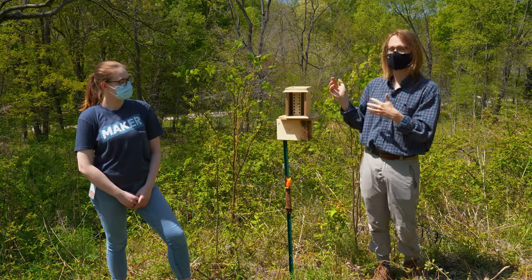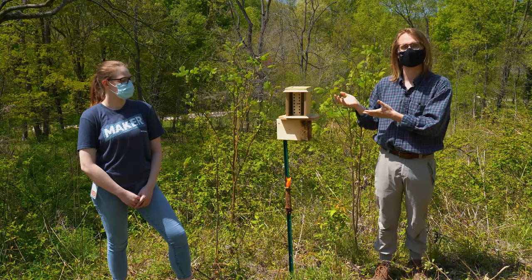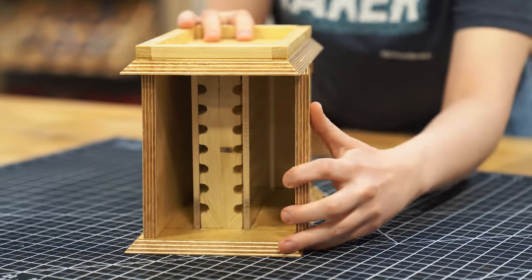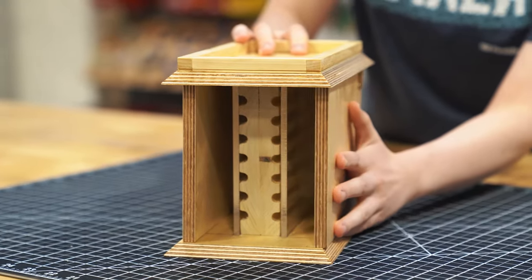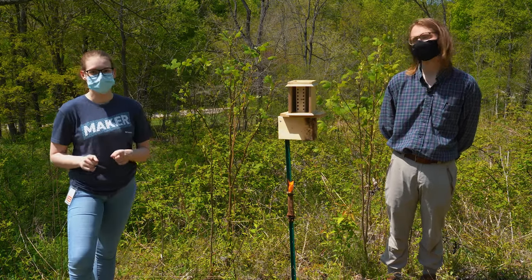If you want to set these up in your backyard, it's a great way to get the whole family interacted with conservation, pollination, and to observe your bees any time you want. We've got a couple last things to do with the prototype, then we're going to get it set up out here and come back in a couple weeks hopefully with some bees in our nest. Thanks Aaron for all of your help, and thanks for watching.